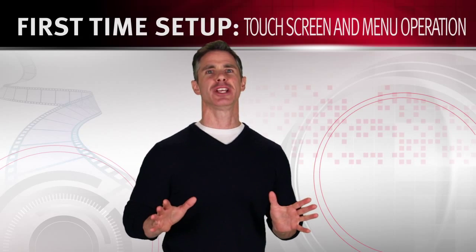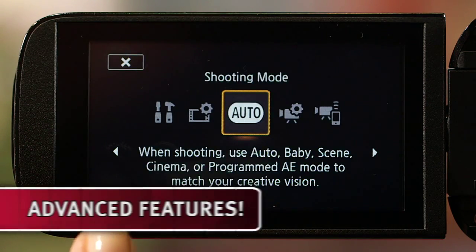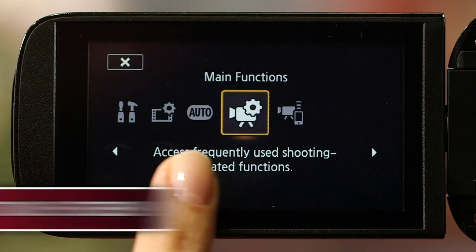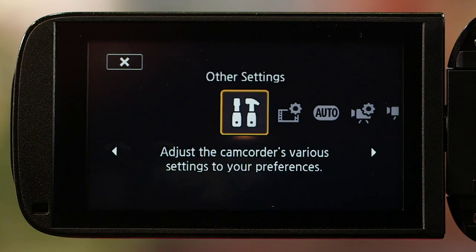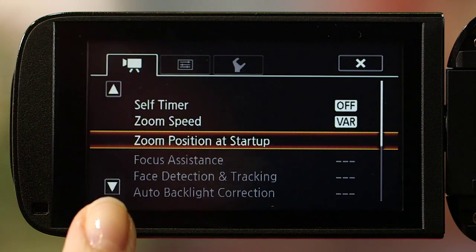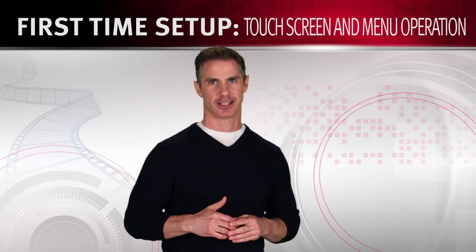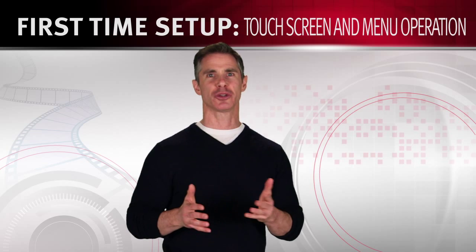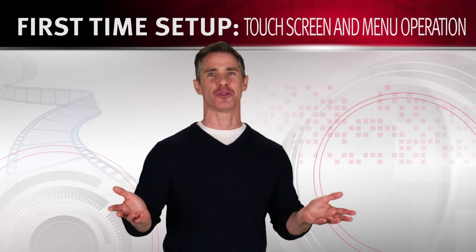Before you begin shooting and sharing your HD videos, you'll want to familiarize yourself with your Vixia camcorder's advanced features. You'll also want to become comfortable with its unique capacitive touchscreen menu operations. The user interface has been updated to make your shooting experience easier and more fun. Now you can easily touch and drag your way through all your Vixia camcorder's features and functions — choose a focal point, track moving subjects, control exposure for selected areas, and operate camcorder controls from the screen, all with a simple touch.